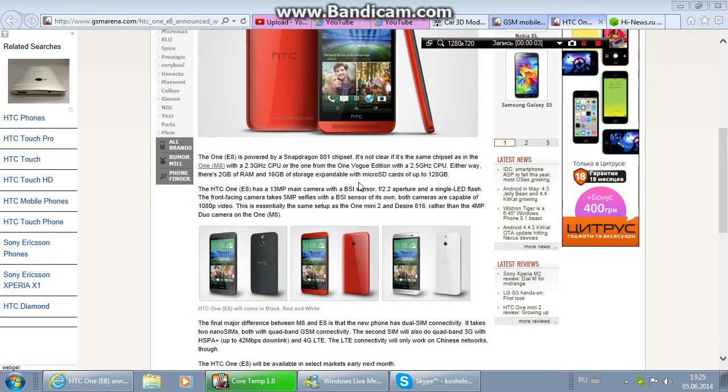I also want to talk a little more about the CPU of this phone. I think it will be the 2.3 GHz CPU, not the 2.5 GHz CPU, because I read another news article about this phone on another site, and it said it will certainly be the 2.3 GHz CPU. But we will see what CPU actually ends up in this phone.